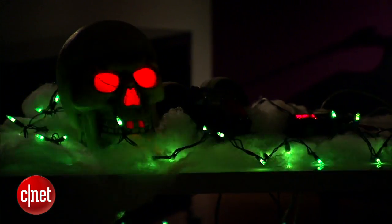Hey, I'm Donald Bell, and today I'm going to show you how to take ordinary Halloween decorations and bring them to life with some music and animation.